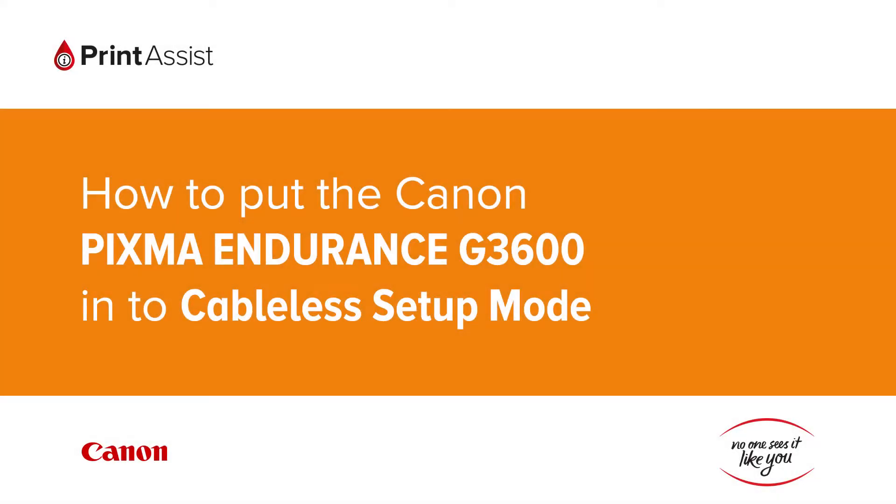In this video we're going to show you how to make sure that the Canon PIXMA Endurance G3600 is set to cableless setup mode. This is a crucial first step in configuring the printer for your preferred Wi-Fi setup.